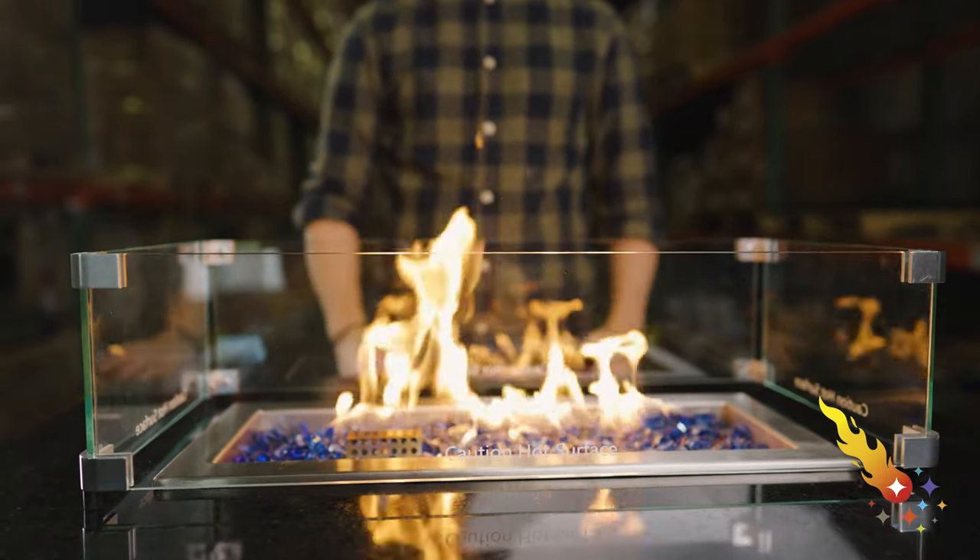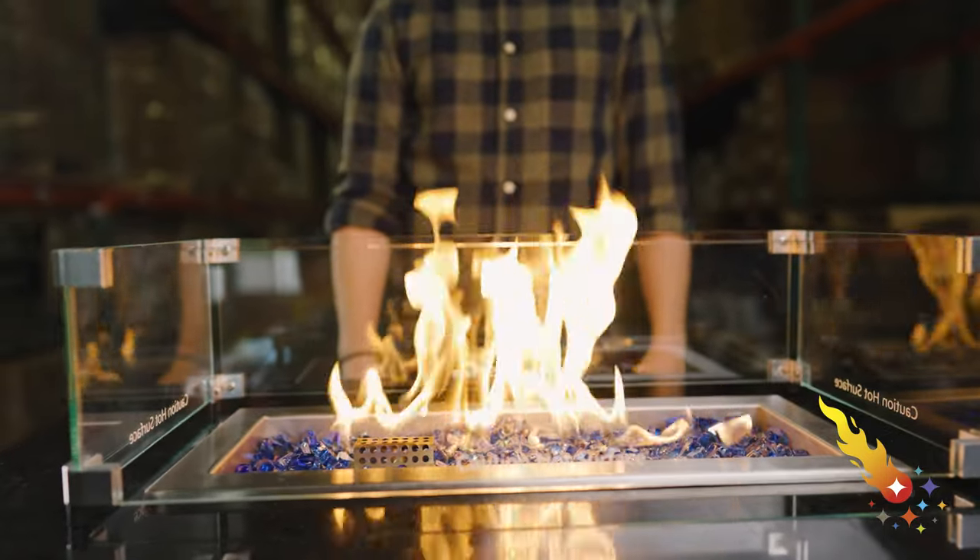Since the flame guard keeps the flame centered in your burner pan, you'll see less black soot build-up in your fire glass and on the burner's edges. And if you have a large burner pan, keeping the flame centered will keep the pan from getting warped. That happens when the lip around the pan gets too hot.